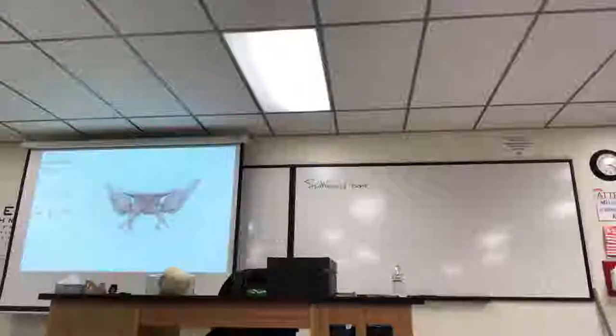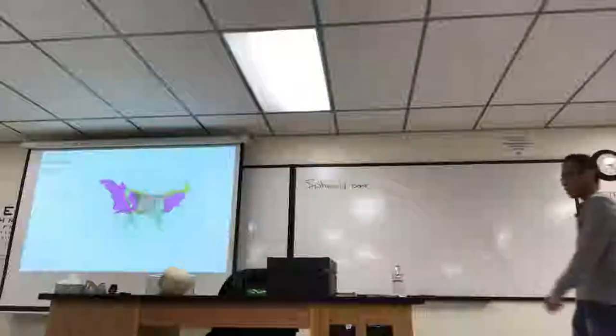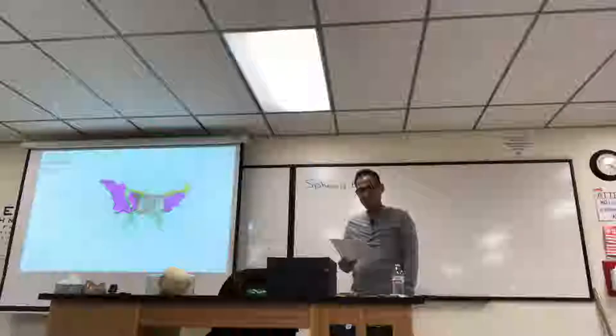There's a superior view and an inferior view. It's a beautiful bone with a lot of different parts. Because it looks like a bat or a moth, it looks like it has wings.